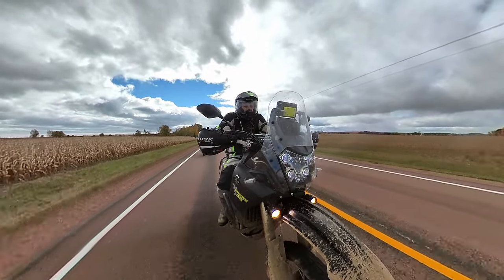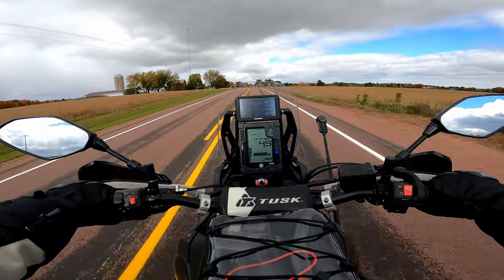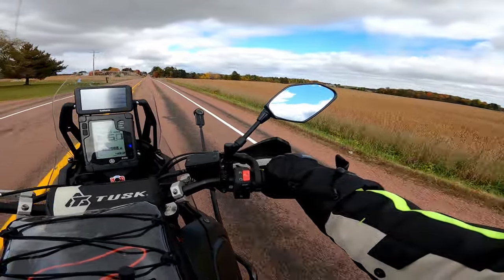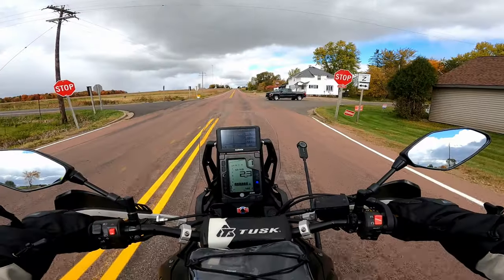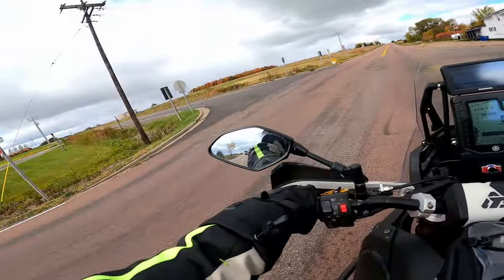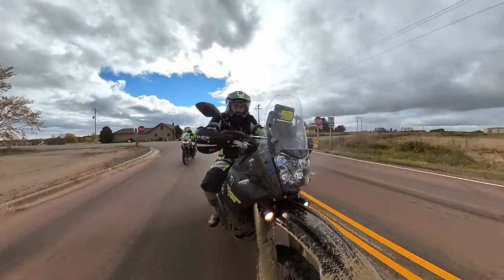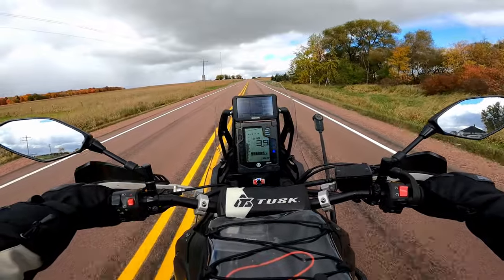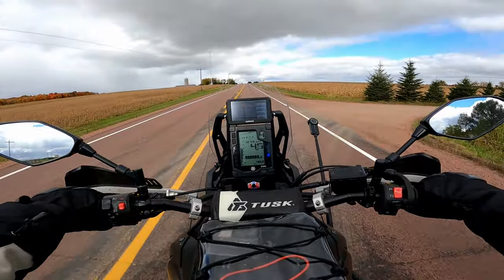I'm definitely glad I switched the stock seat out for the Seat Concepts low seat — more so because it's just a lot more comfortable. It's flat, it's wider, it's just a nice place to be. The stock seat got you by; it wasn't as horrible as some people say. The low seat definitely makes it a lot easier for me to get to the ground both on and off road, but only if I shift off to the side of it — the bike is so wide that it's hard to get your feet down with a 31-inch inseam.